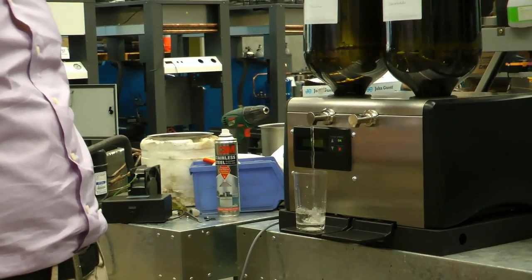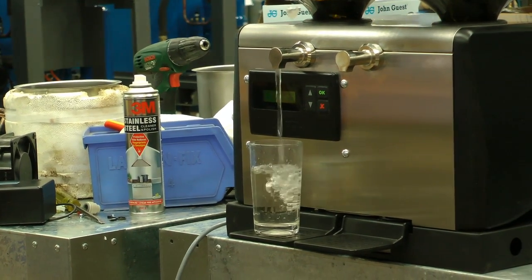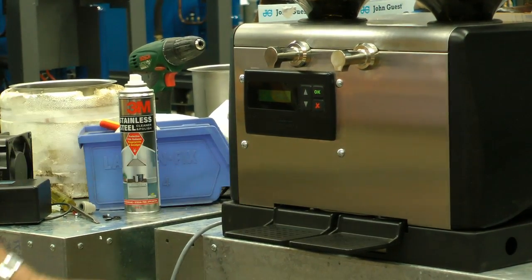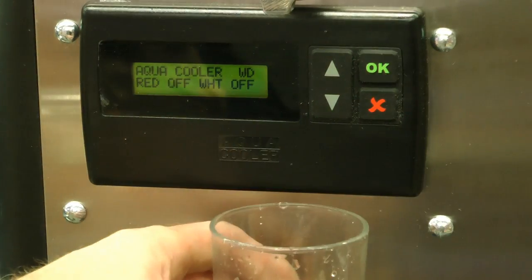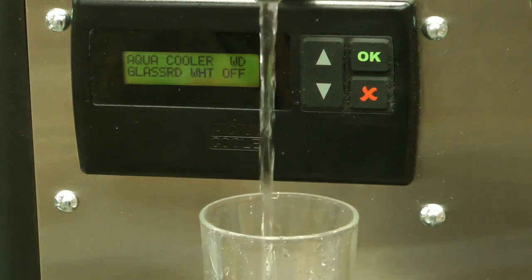There's a red wine and a white wine side. The red wine is kept at room temperature, the white wine is kept at 3 degrees. This is adjustable by the customer. Here's a close up look at the display on the front of the machine, indicating it's dispensing a glass of red wine.